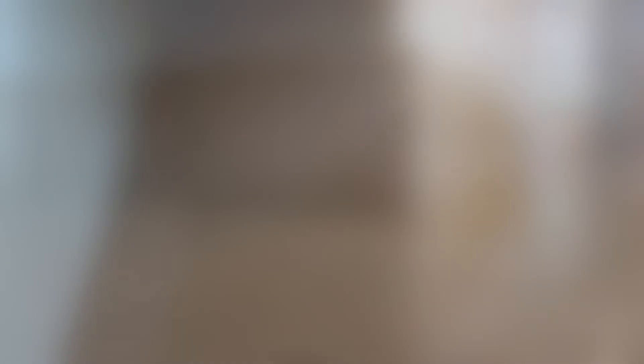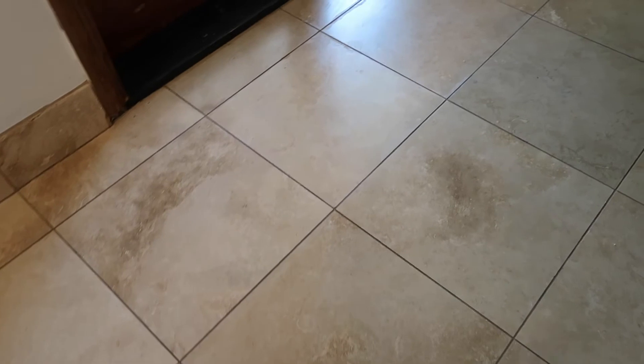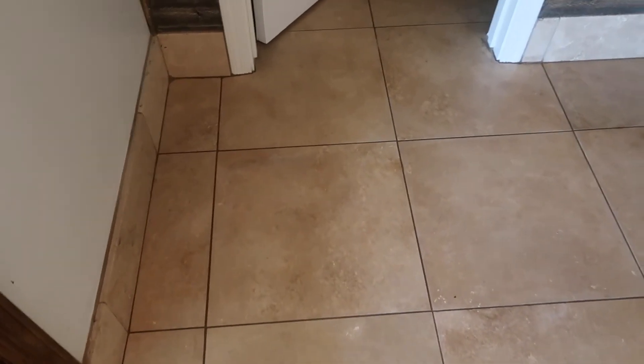I am done! Oh my goodness — I don't know if the camera's picking it up, but oh, so much nicer. It feels clean, it looks clean, it's sanitized, and I just feel so much better. It was a lot of hard work, not as bad as I anticipated, but it is hard work — and oh, so worth it. Thank goodness you can't see how bad I'm sweating!